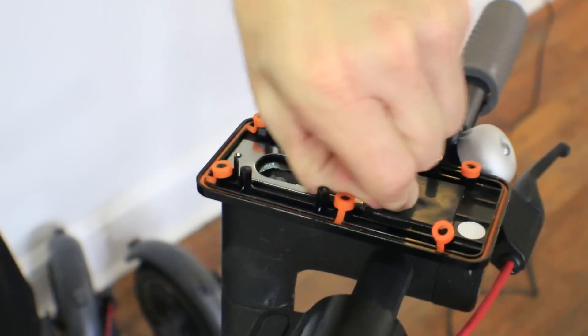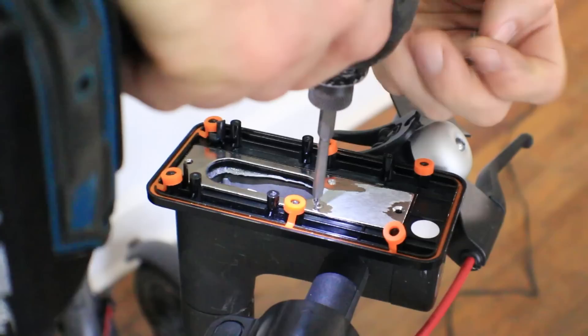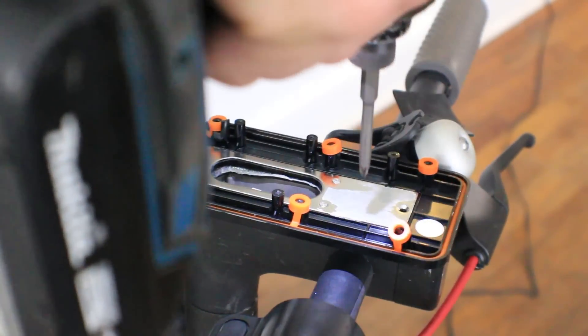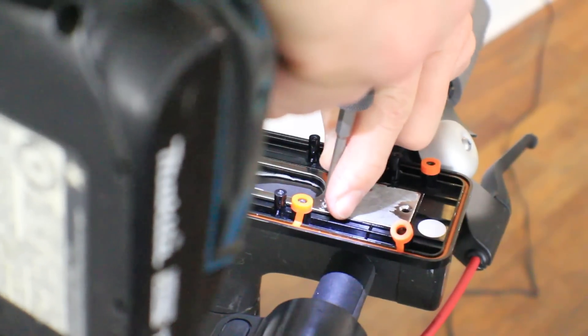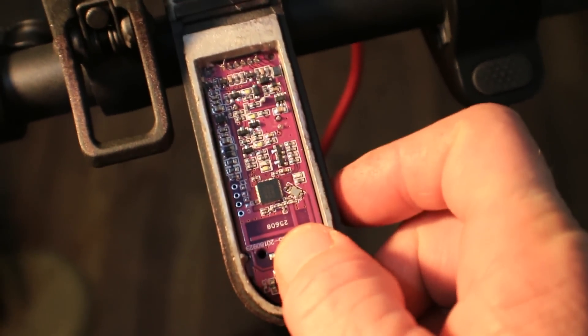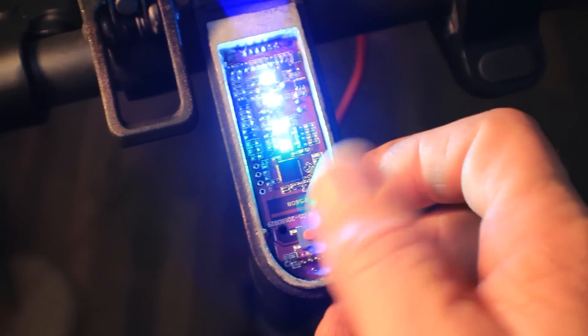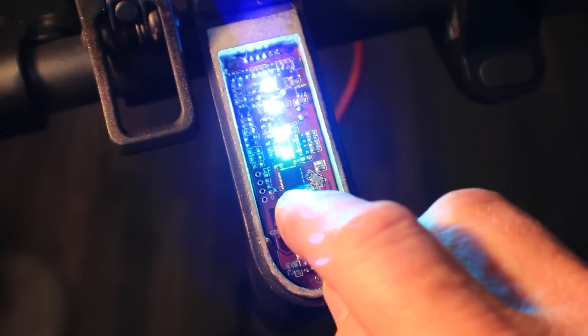You take off this plate again. I have got the board installed in the Bird scooter and it's working fine, as you can see. You can turn it on — that's the regular on where you just tap the button. That's full power, so it shows everything blue. If you want the light to turn on, just push it one more time.